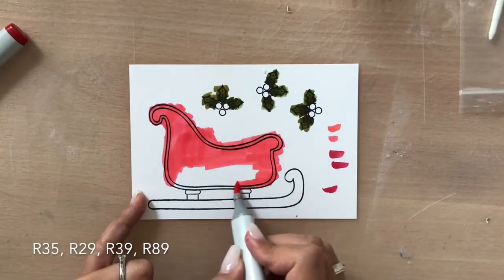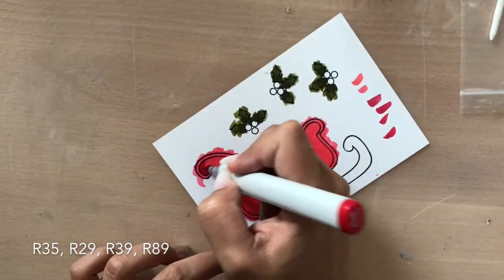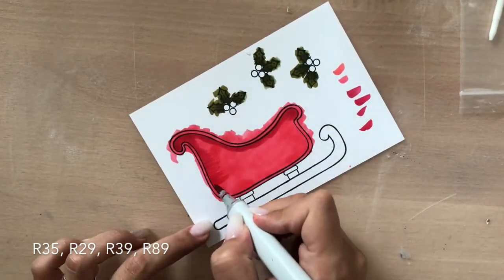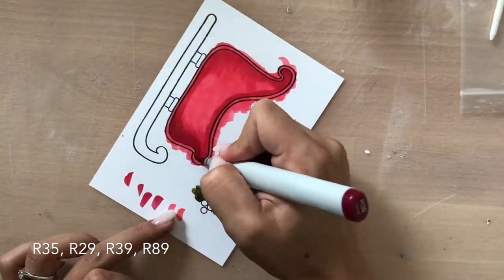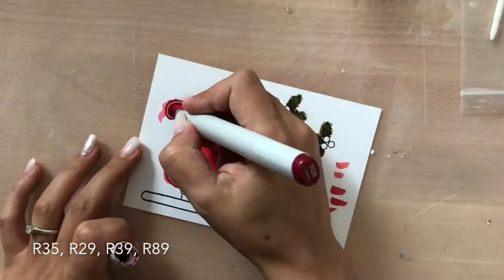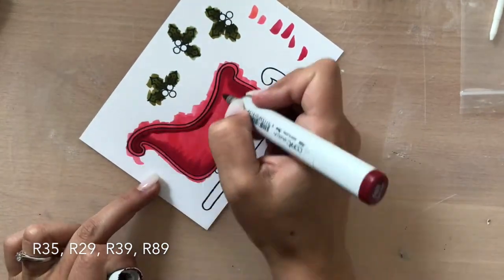Now I'm coloring my SlideRite with my red colors. I'm using R35, R29, R39, and R89. I'm starting with my lightest color and then going in slowly darker and then going back.